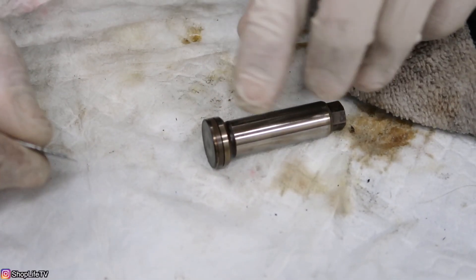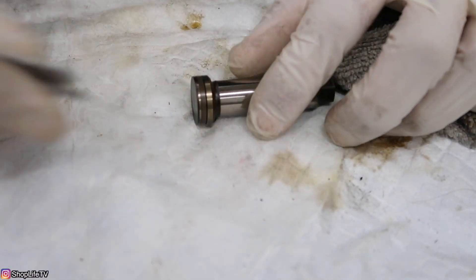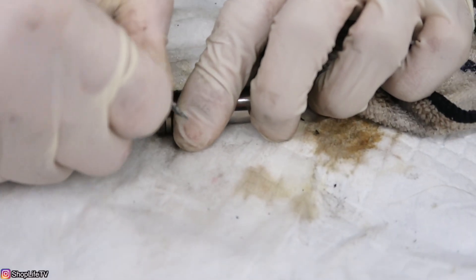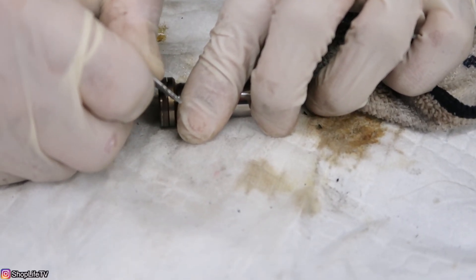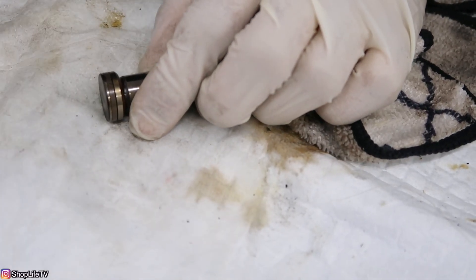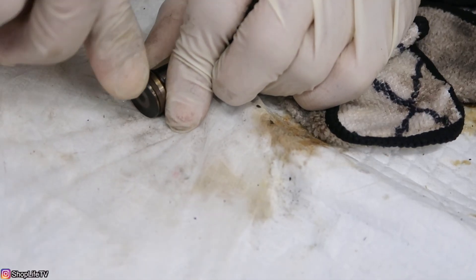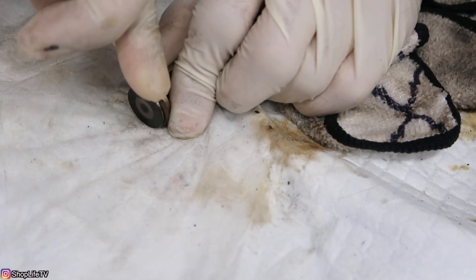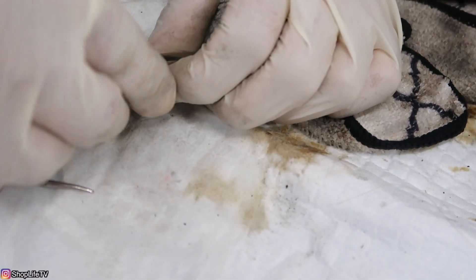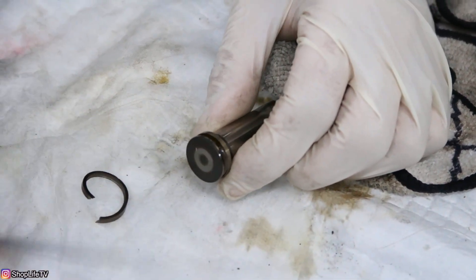Now to replace the seal: the outer part is like a Teflon ring, so you're going to cut it. Get an exacto knife or something and just cut a little cross section. There's also an o-ring on the inside, and I was able to get both of them out in one shot.